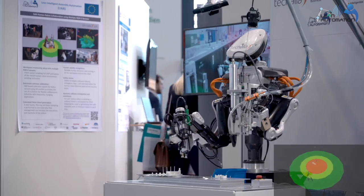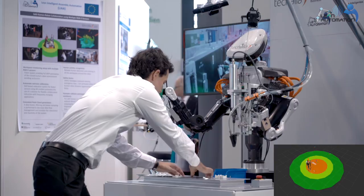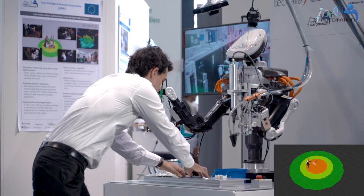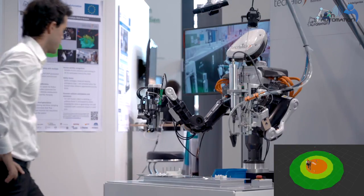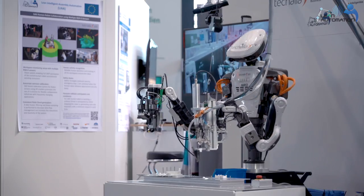For safety, we are doing human activity recognition. We put several cameras in the environment — normally four cameras — to get the 3D image of the people around, so that if a person is near the robot, the robot can detect it and stop, keeping things safe.